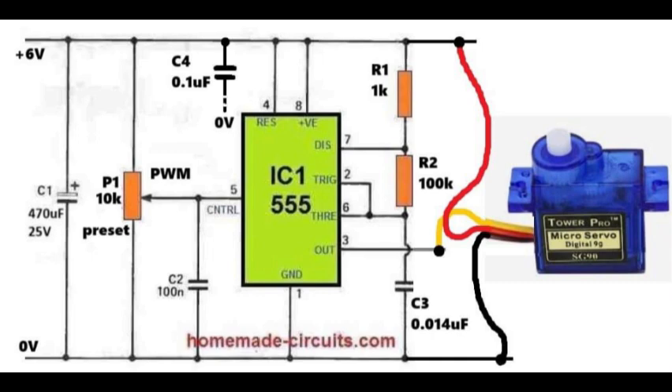The duty cycle, also called the on time of the pulse width modulation signal, is controlled by P1. Changing this on time is what makes the servo move forward or reverse. Capacitor C4, which is 0.1 microfarad, is connected between pin 8 and ground for decoupling. This removes high frequency noise from the power pin of the integrated circuit 555.